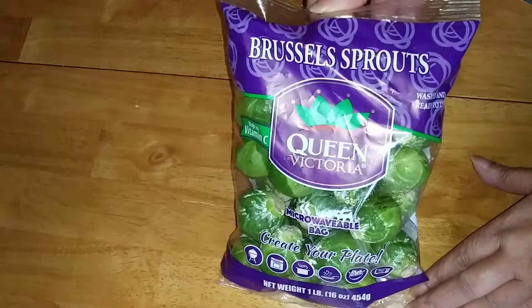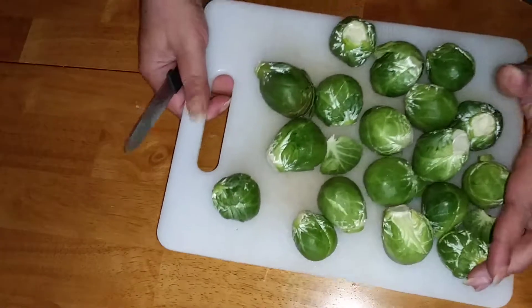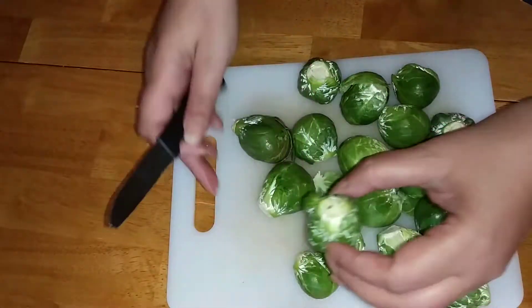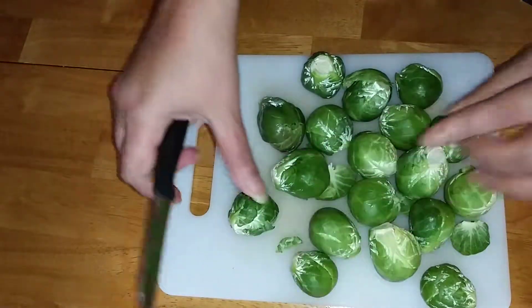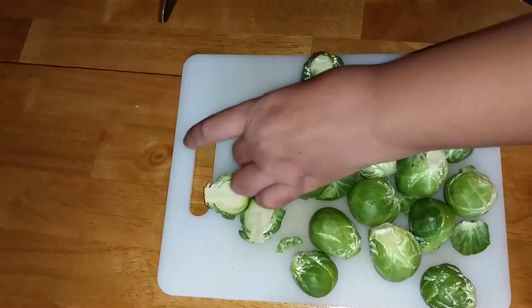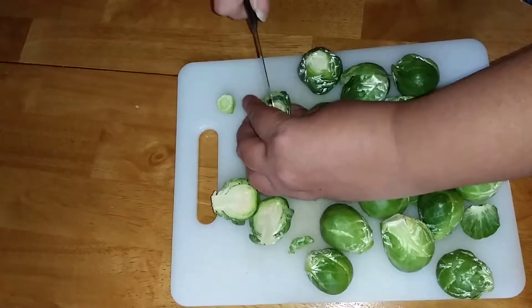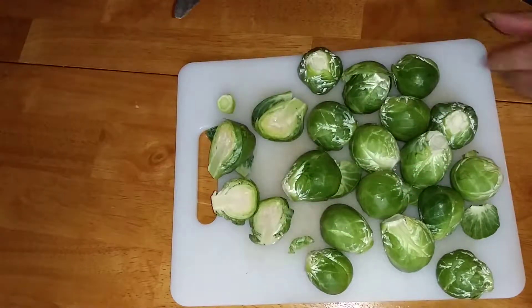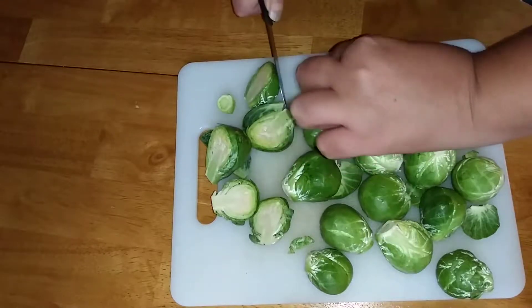This is my easy brussels sprouts recipe. I have a package of brussels sprouts that I bought from Audie, and right here I'm just cutting each brussels sprout in half. Sometimes at the end it looks kind of brownish or discolored, so I just cut off the tip and then proceed to cut the brussels sprout in half.